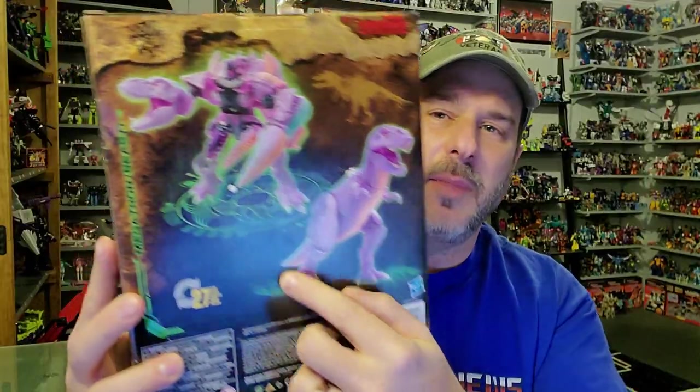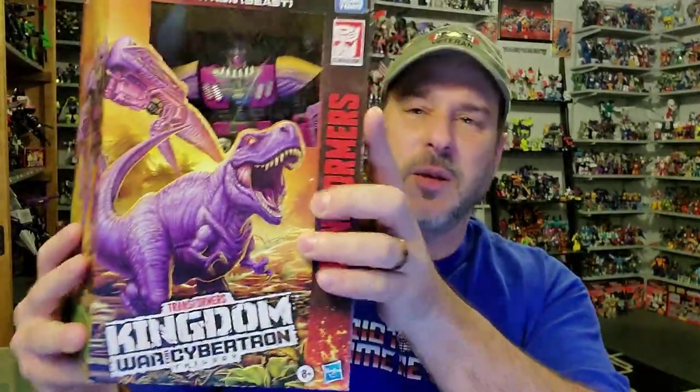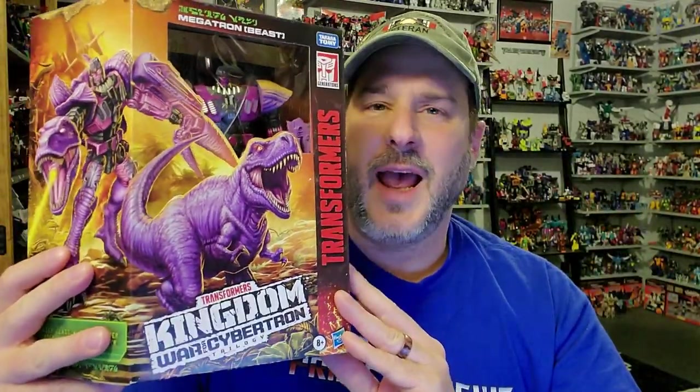Transformers Kingdom artwork here on the side and back of the package. You've got Megatron in robot mode and beast mode. So now, without further ado, let's get this guy open out of the packaging and check him out.